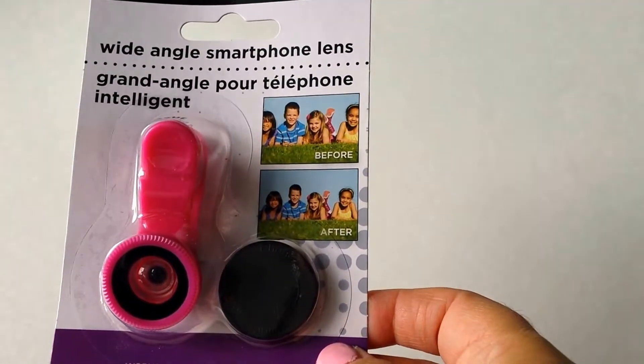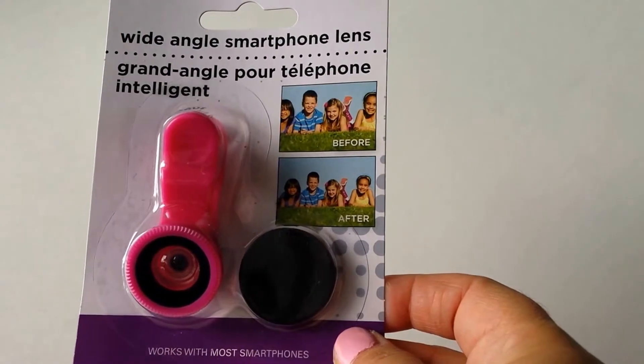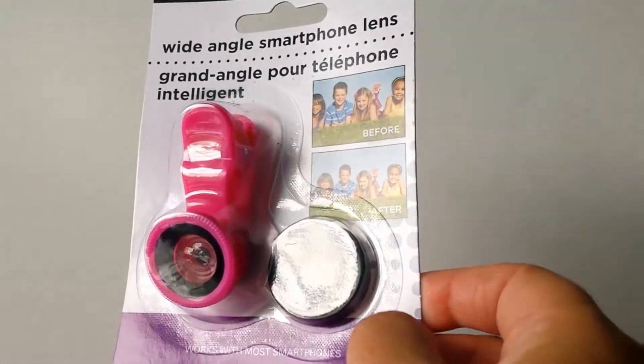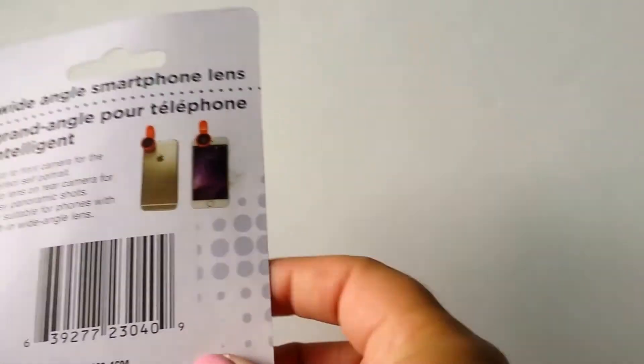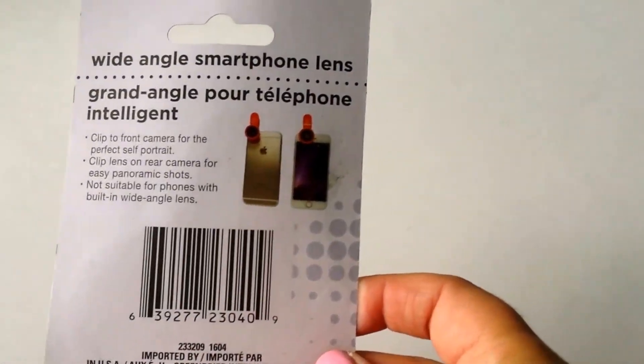This is the wide angle smartphone lens. So this is what the front of the package looks like — it's like a hot pink color. They had other colors as well. And this is what the back of the package looks like.